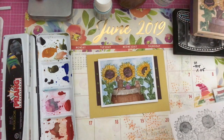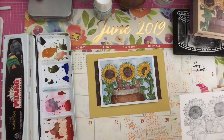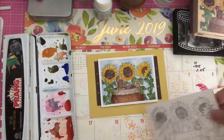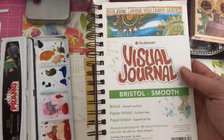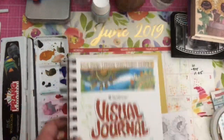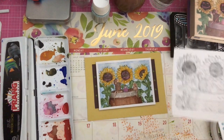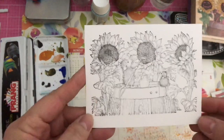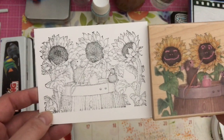As you may know, in my notebook I've stamped out a bunch of images from House Mouse — here it is. I stamped it on Bristo smooth cardstock, which is a mixed media type of cardstock so you can use a lot of different mediums on it: watercolor, Copics, etc. Here's the image as it stamps out.